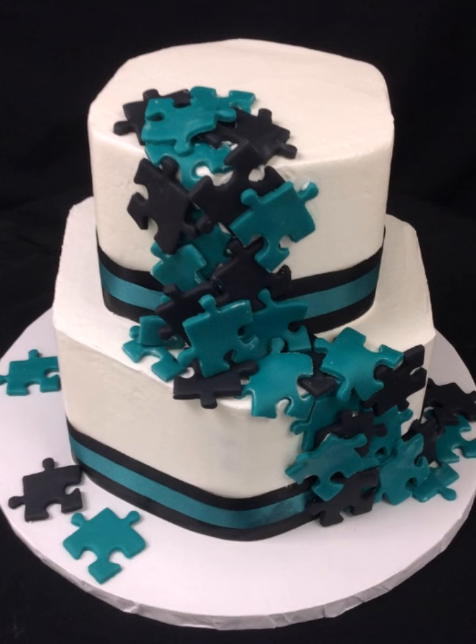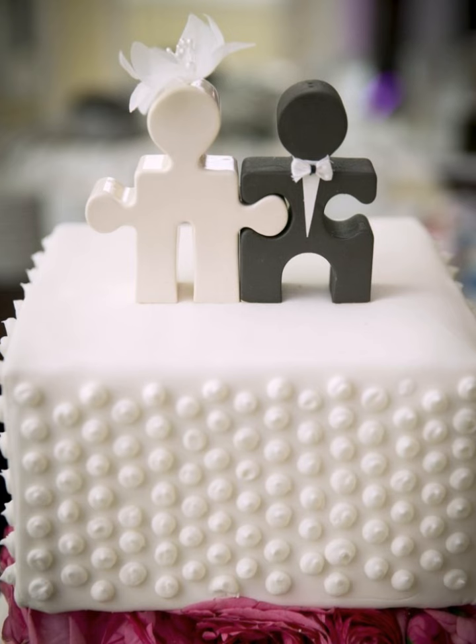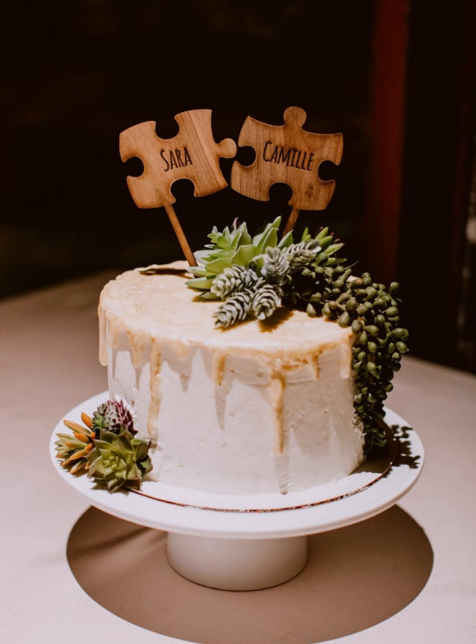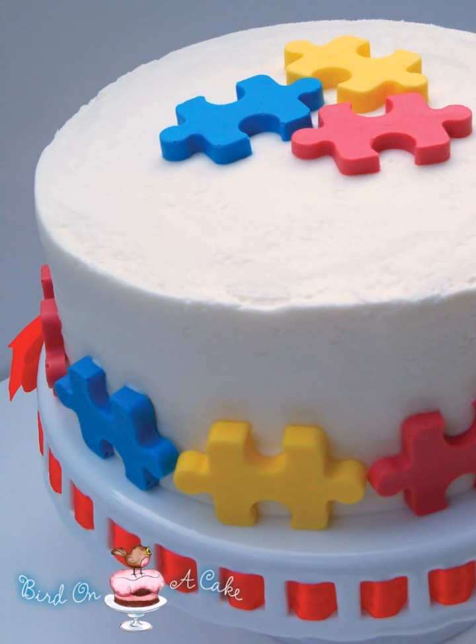For a brain-teasing treat, try the crossword puzzle cake. This cake is perfect for word lovers. Shape the cake into a crossword puzzle, decorate each square with different flavors or colors, and let your guests solve the puzzle before they can eat it.